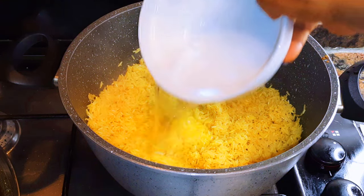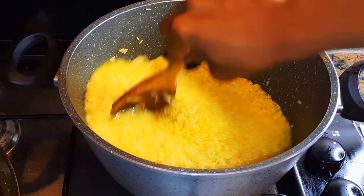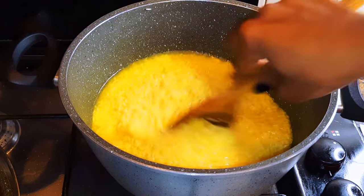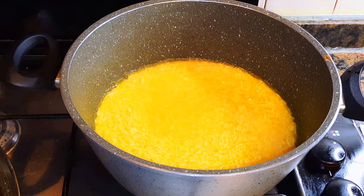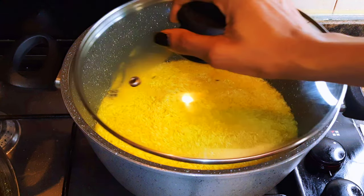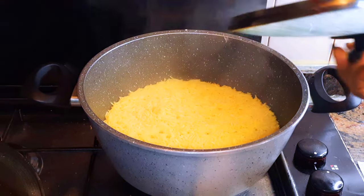I'll pour in about one cup of water — it just needs to be at the same level with the rice. You don't need too much water to cook this rice. Give it a very good mix, I'll cover this up and let this cook on low to medium fire for about five minutes.